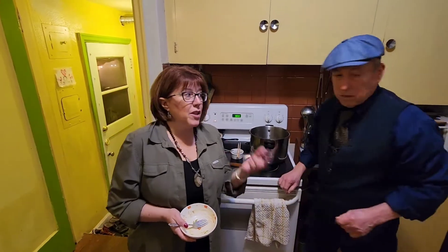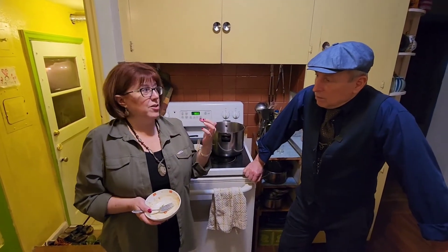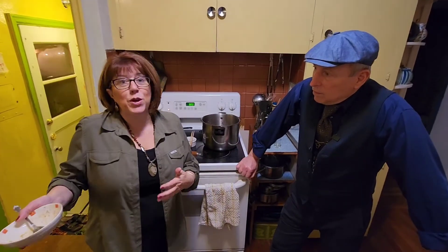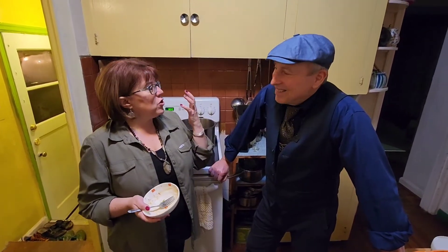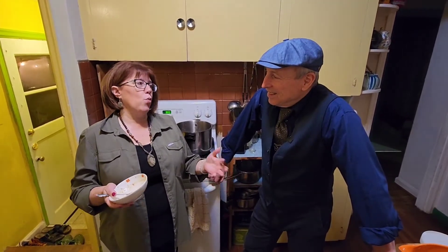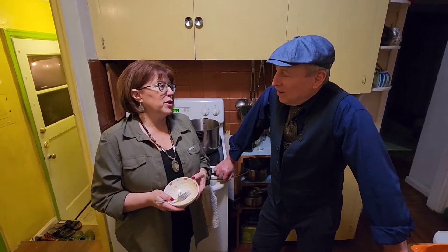And he performed live two songs where he was tap dancing and playing a saxophone. And then he was playing the piano and tap dancing at the same time — thus the moniker Shoehorn. You were just fantastic, and I can't wait to share this episode with the world. Thanks so much for being on the show.